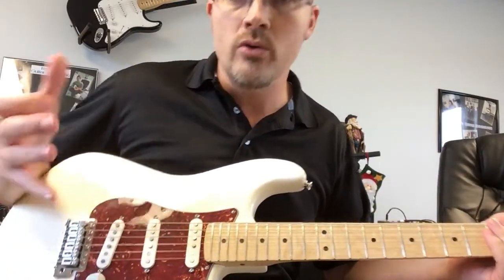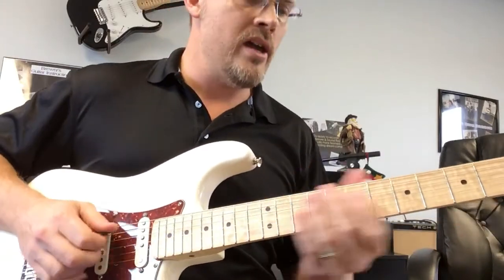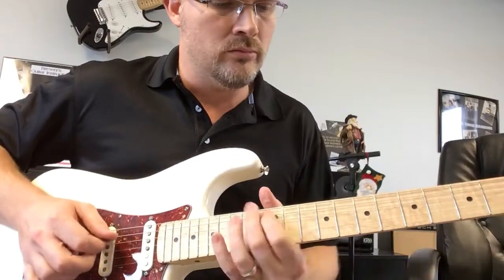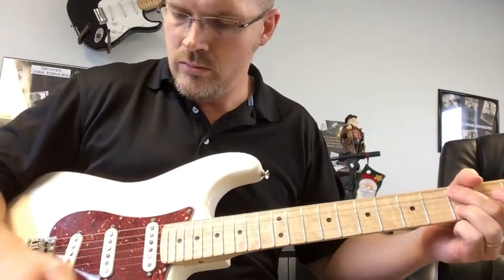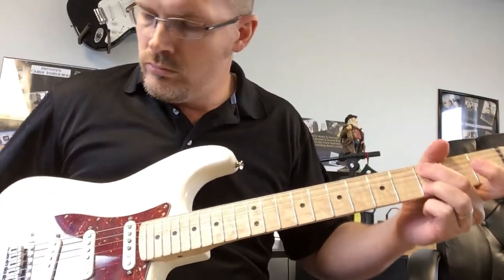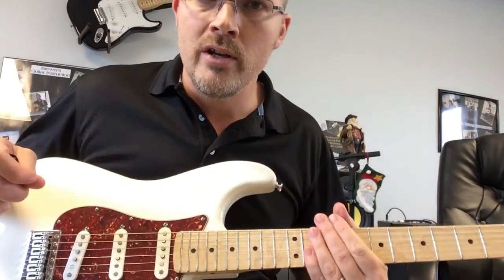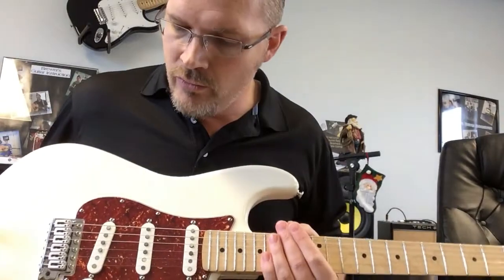Really got a good tone to it. When you go to position two and four — I don't know about you, but when I'm recording in the studio and I need a strat tone, that's the kind of sound I'm looking for.